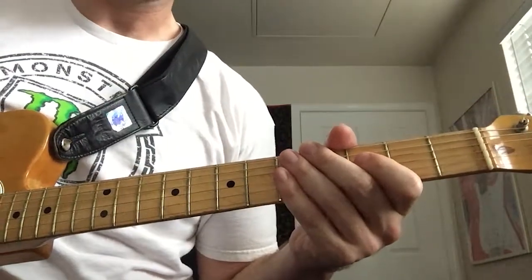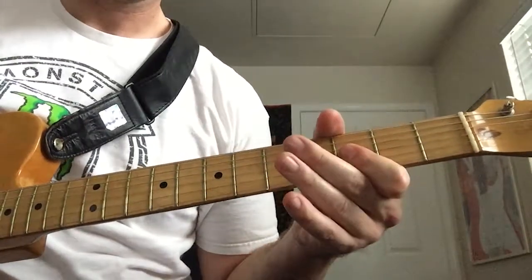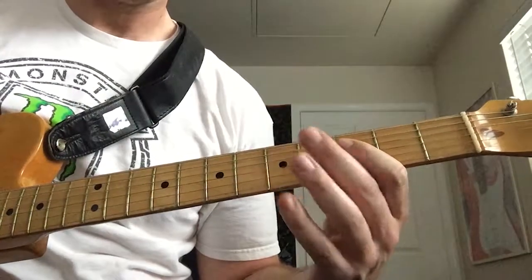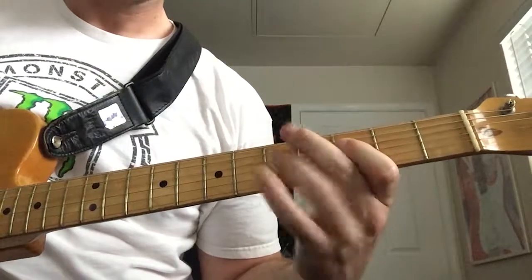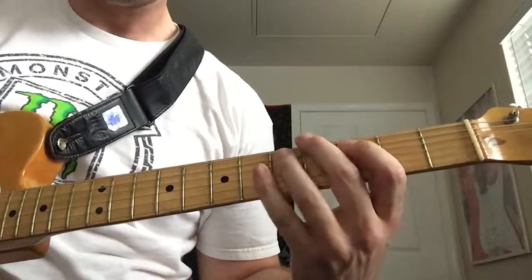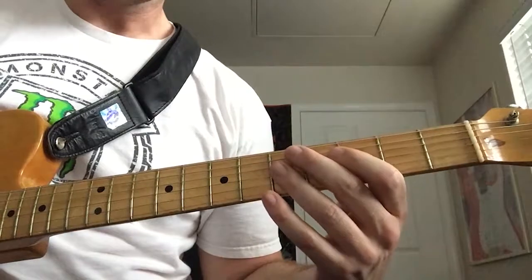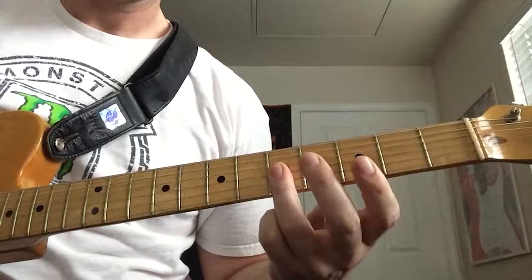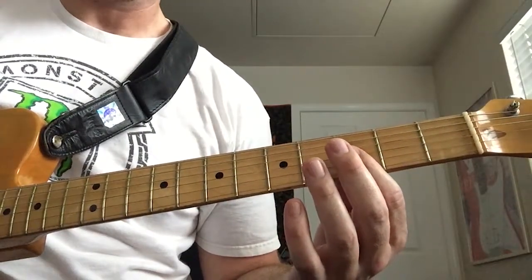And here's where this second half differs. We're going to hammer on and pull off on the D string from the third fret to the fifth fret, and then pull off from the fifth fret to the third fret on the A string. Then we're going to play that double stop on the fifth fret of the G and B strings — attack that twice — and then we end on the double stop on the third fret on the G and B strings.